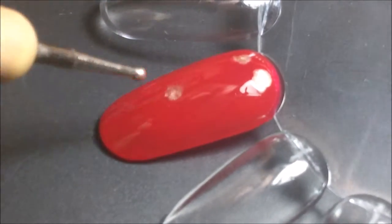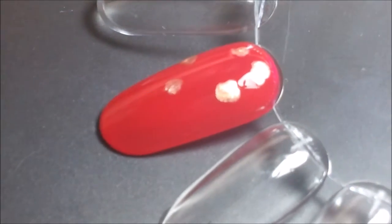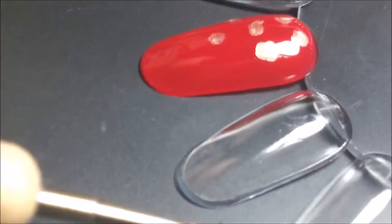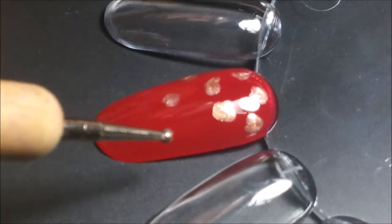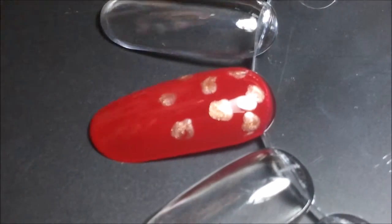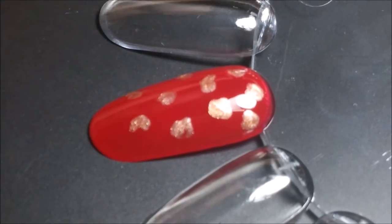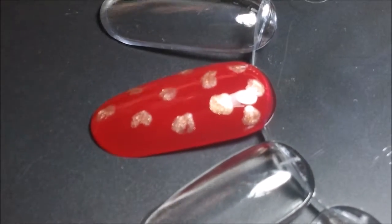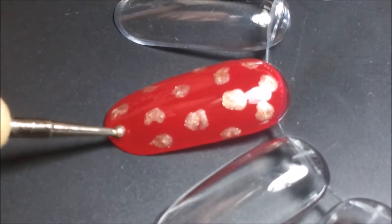I'm just going to blob some circle-ish shapes all over the nail. You don't want them to be perfect circles, so just kind of blob it on there. Don't worry if you don't fill up the whole nail, because once you add in the black detailing the nail will be full up, and you can always go back and add more bronzy dots afterwards.